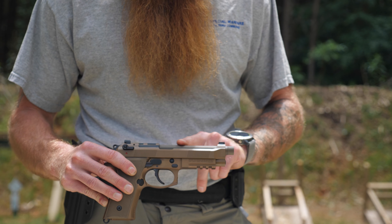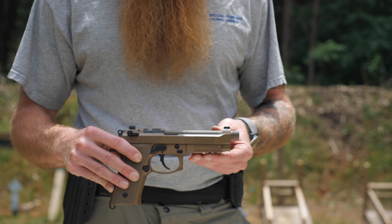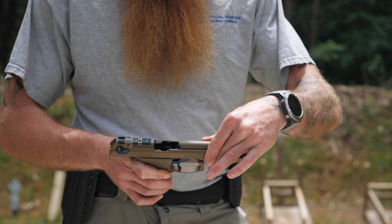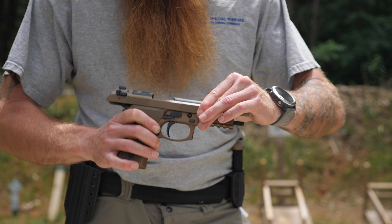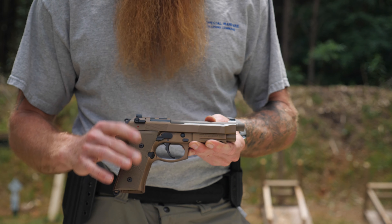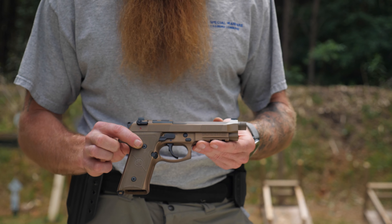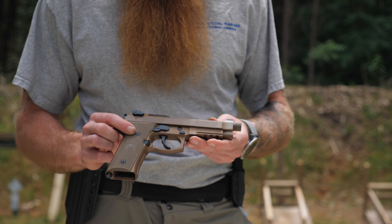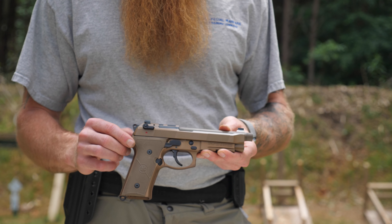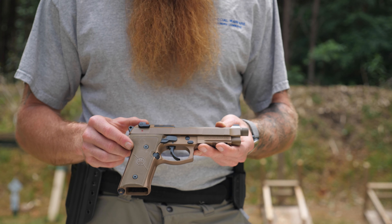A cool thing about this slide is Beretta's open-top design, which is supposed to cut down on malfunctions — stovepipes in particular — because when the weapon cycles there's a lot of room for the casing to eject. I've also noticed this weapon runs pretty clean. We've shot well over a thousand rounds through this pistol; one teammate ran it on the range for about four hours, and I've put quite a few rounds through it myself. It's only been cleaned one time.